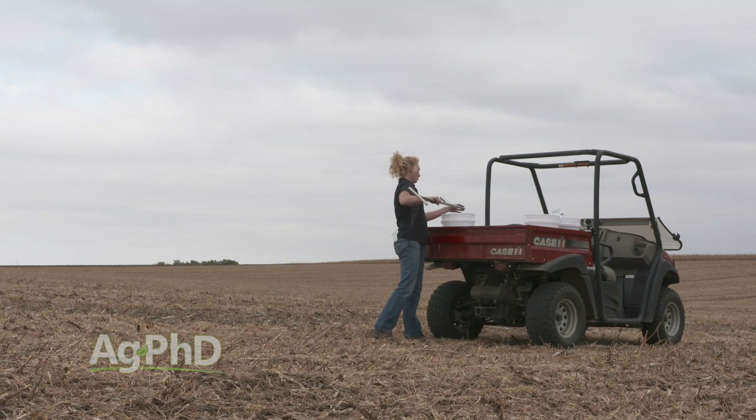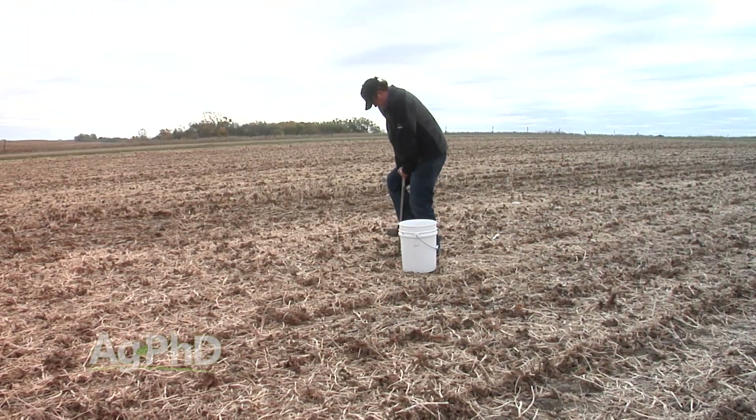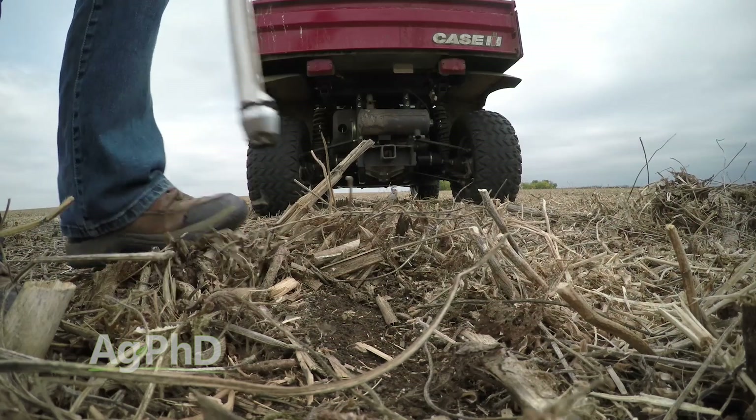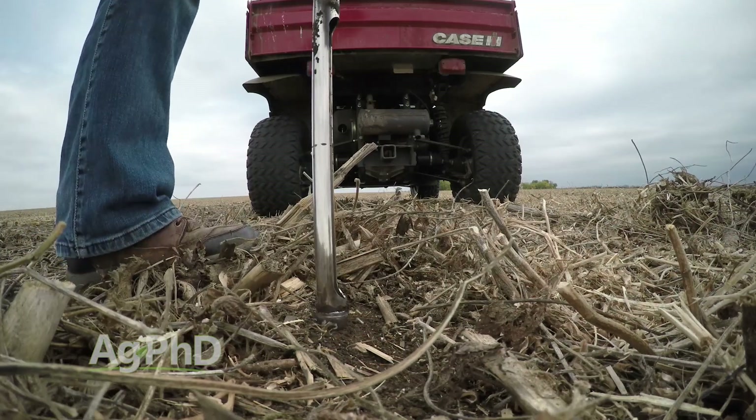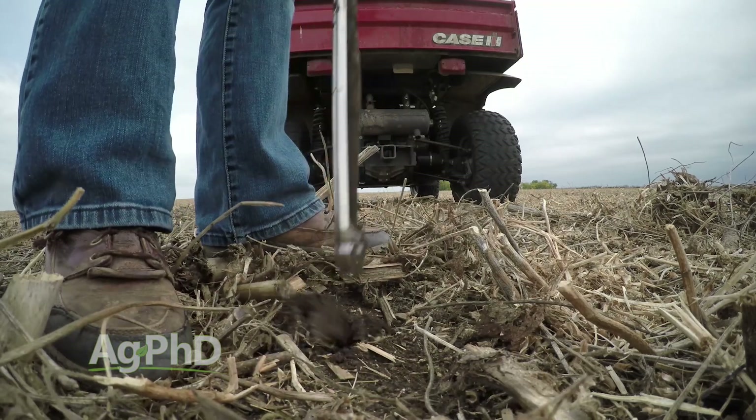When we talk about the actual taking of a sample, there are a couple of things that are super important. Number one: when you're using a soil probe, make sure you're pointing that probe straight up and down and go to the exact same depth every single time.